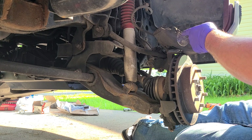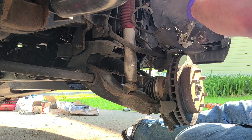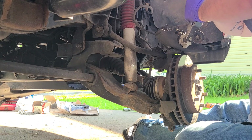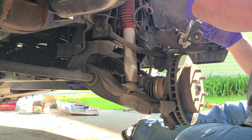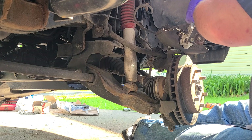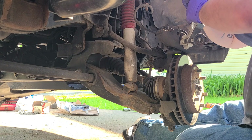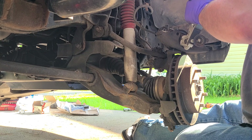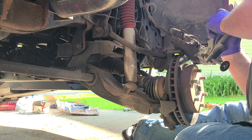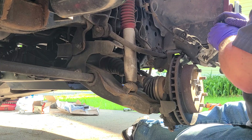You can use a c-clamp to squish the calipers in, but I got me one of these handy-dandy squisher tools and you just keep pushing and pushing in on the caliper. This one seems to not be doing too good, so I might be doing a future video on replacing front calipers too, because this one is really going in kind of slow — which ain't good for stopping either.